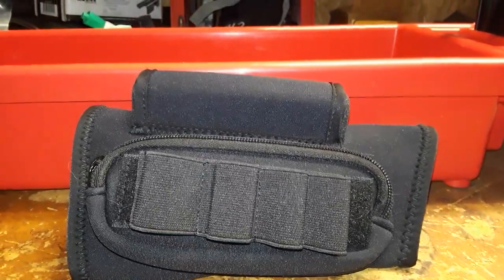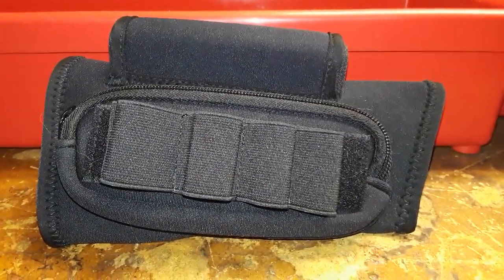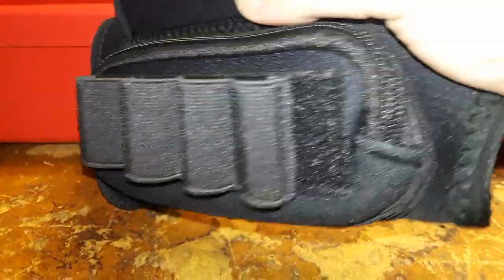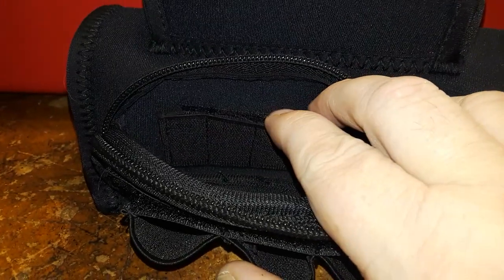Welcome back to our Attacking Daughters channel. First thing up, we're going to be transparent and do a review on this cheek mount slash shotgun shell holder. It also has, if I can unzip it here, a nice little pocket and a velcro removable rifle cartridge holder inside.